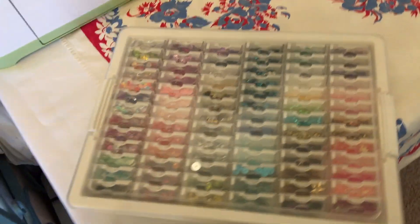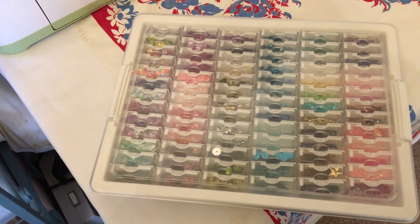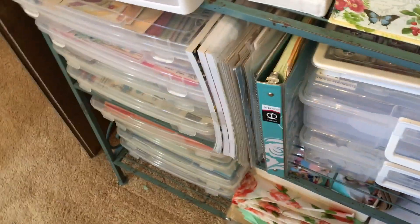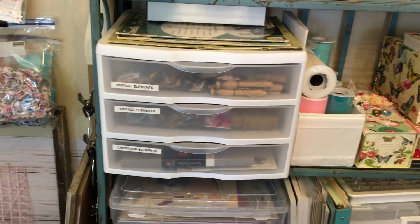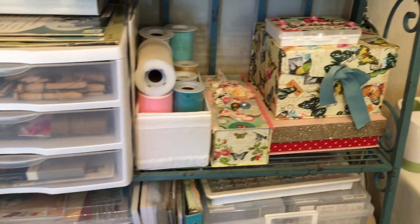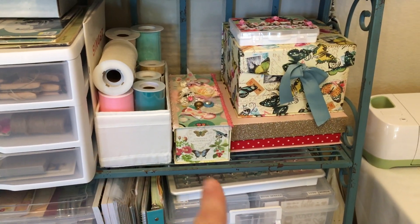And then I have this which has got all my sequins in it — my friend turned me on to that, so that was pretty neat storage. And then I just have more vintage elements and things for scrapping and crafting, and my tools and stuff. And then these have different elements in them.